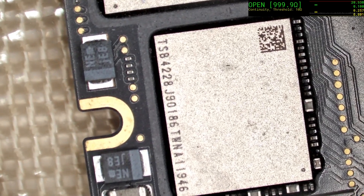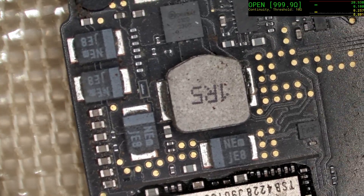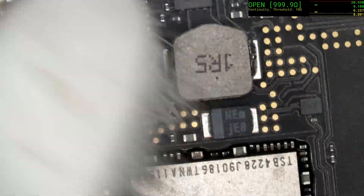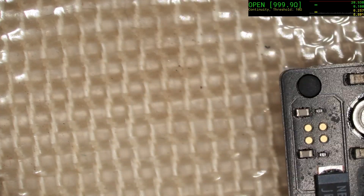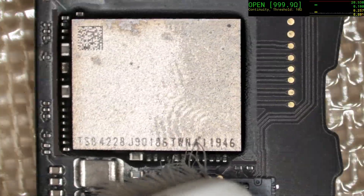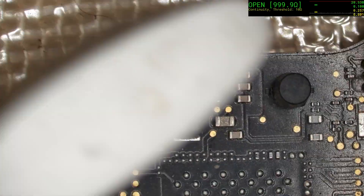From here what we're going to do is check the rest of the board, because while we may have found one fault, it's not to say there aren't more. Let's go along and use a toothbrush to brush away the slight bit of dust that's sitting there. That's looking pretty good overall. You can see what I mean about the fingerprints I was talking about before.